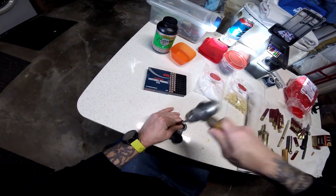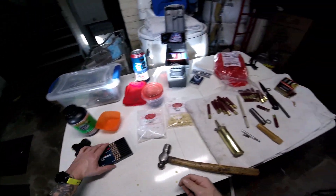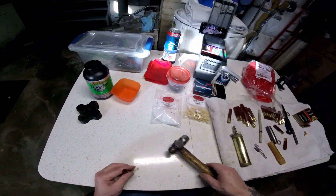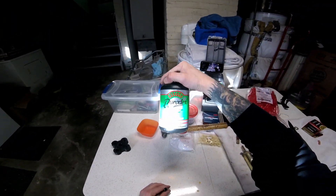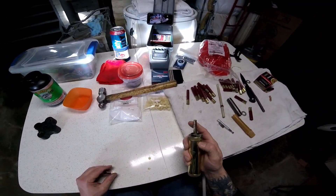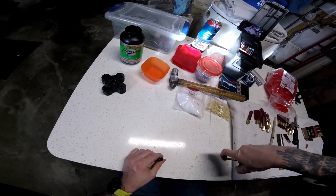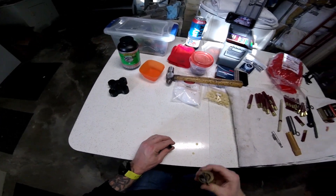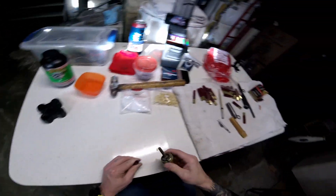Next, we are going to do our gunpowder — or in this case, Pyrodex XP, this is what I have been using. Works fine for me, a little bit more cost effective than black powder, and I clean my stuff right away anyways so it doesn't really matter. This is a 25 grain measure; 25 grains seems to be working really well, so load that up in there.